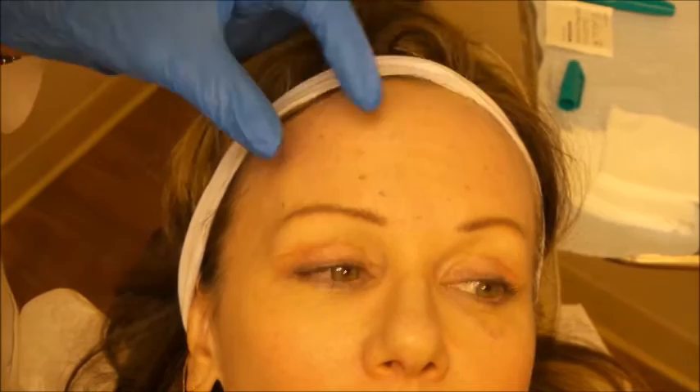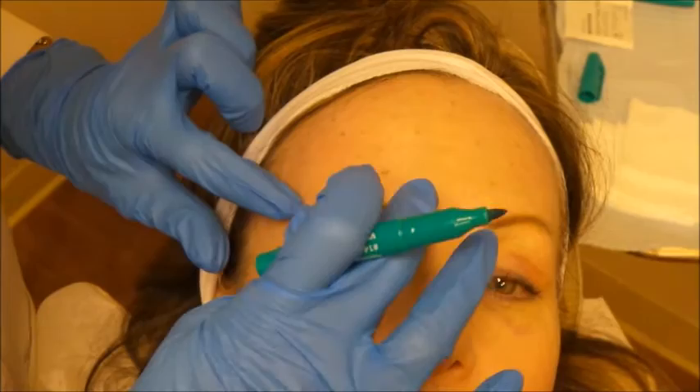Another thing people often forget is to treat the lateral eyebrow. When you forget to inhibit that muscle, you end up with something called Spock brow, where the brow lifts way up laterally. We want Amy to have a nice feminine arch, so we have to inhibit muscles both medially and laterally.